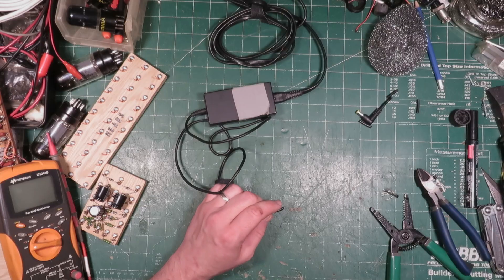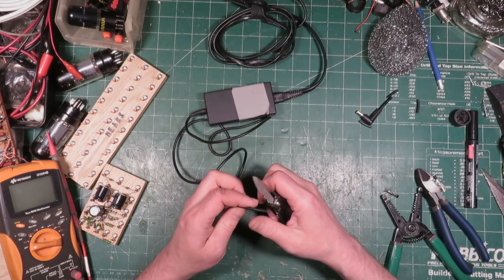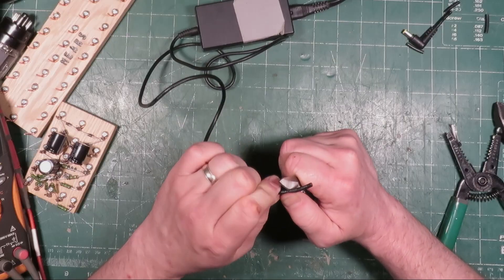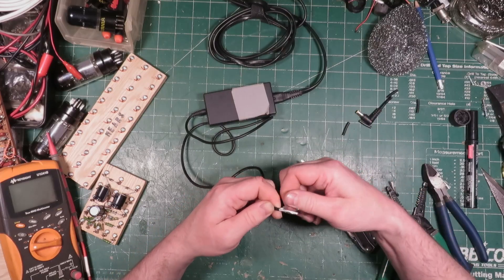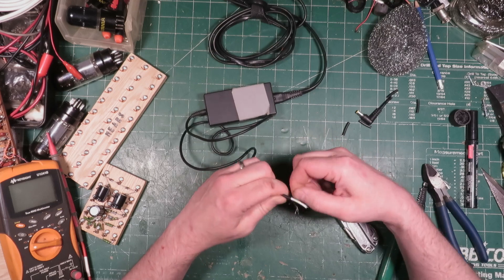Well, what you could do is you could grab your Leatherman tool here and you could cut it around like that. Be careful not to cut yourself. But the problem with this way is when you do it like that, sometimes these wires get broken right there where you cut it. And that's no good.